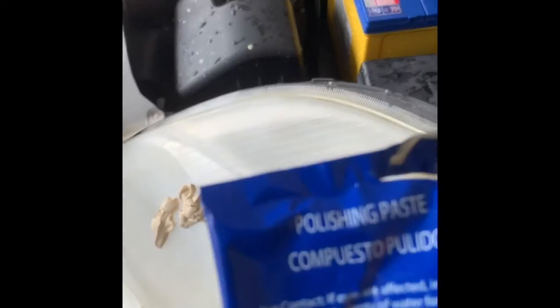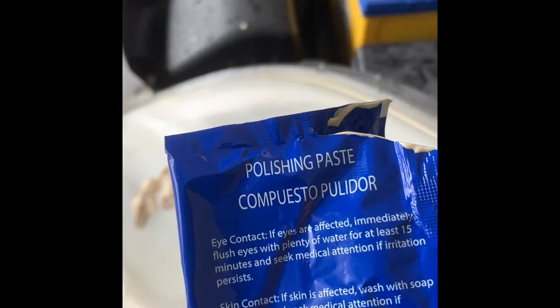Let's polish it. This is the polishing. We put it onto the surface, and we're going to polish it. I'm using this brush.